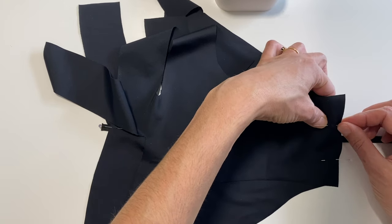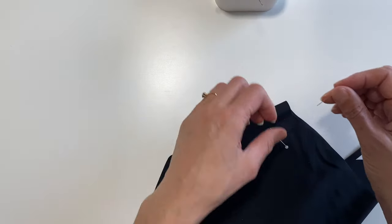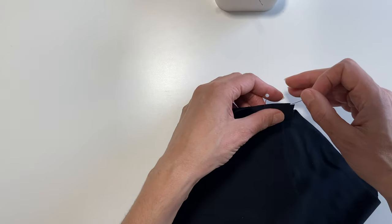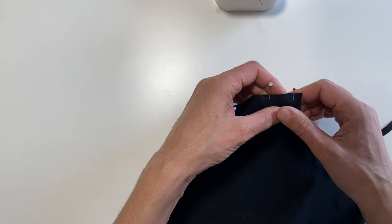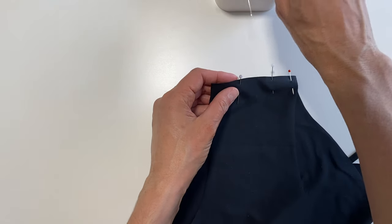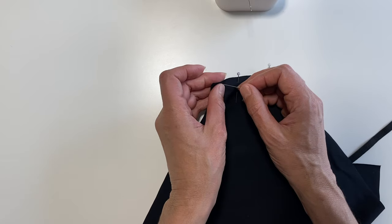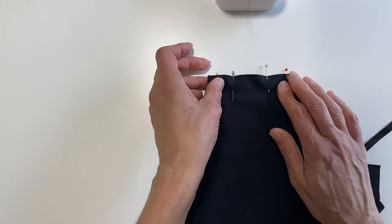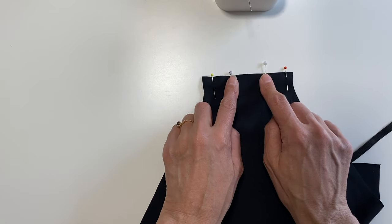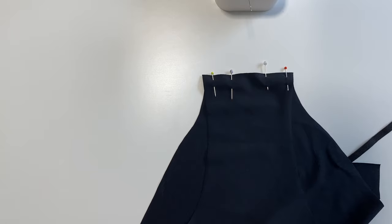This is actually the very first way I learned how to do a scrunch bum, using the tailor's chalk. Pop a few more pins on the side. Once they're in, sew a quarter-inch seam allowance — but only on the edges. Don't sew in the middle, because that's where we'll be pulling the elastic through later.